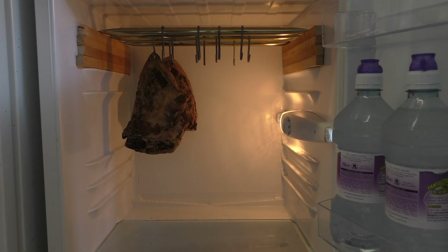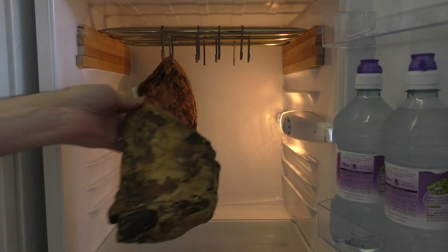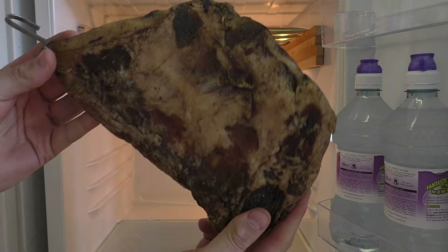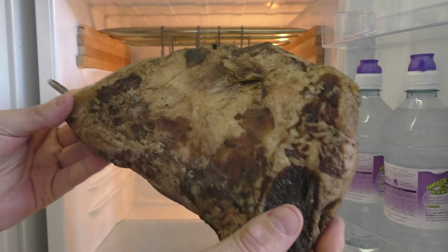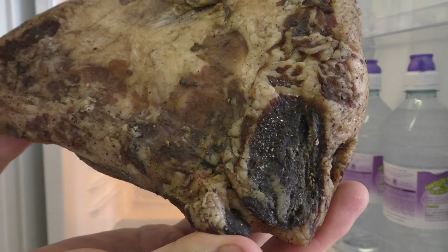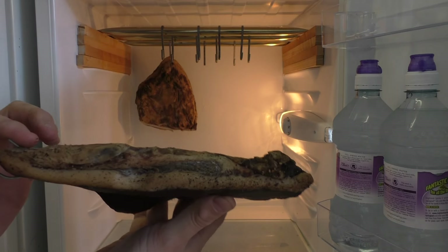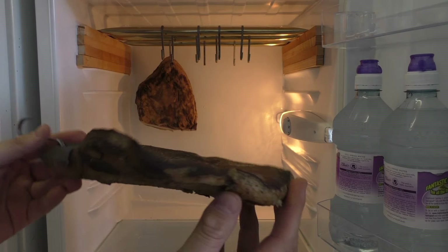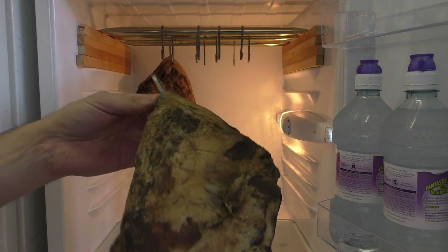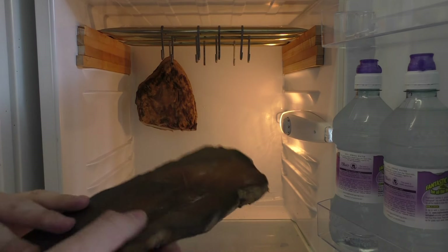Welcome back to our traditional baking cure video. Before we put the bacon in, I just thought I'd show you these pieces of meat here. You can actually start to see there's a tiny bit of white mould starting to grow. This is pig's cheek, or guanciale as I think it's pronounced, or jowl.